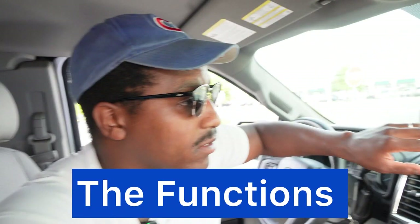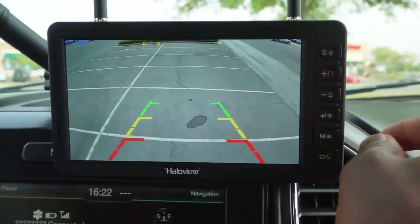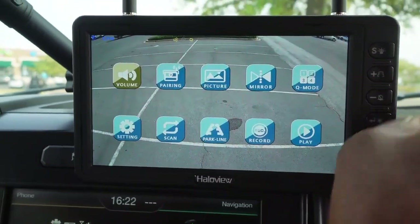While we're waiting here in the parking lot and I'm not driving, I figured I could go over some of the functions on the monitor for you. We're gonna click this menu button here.